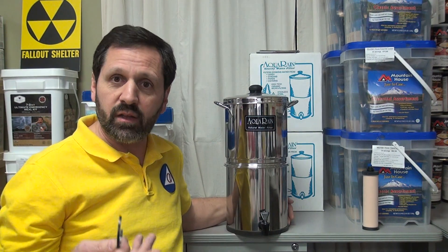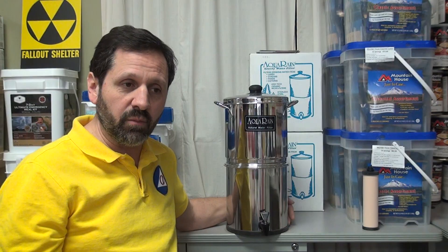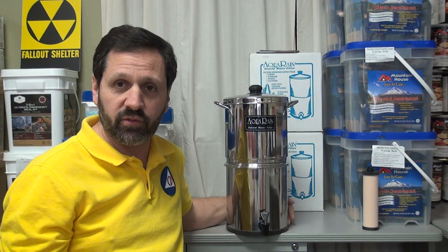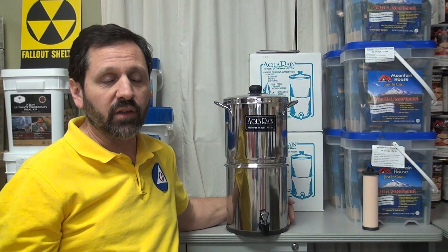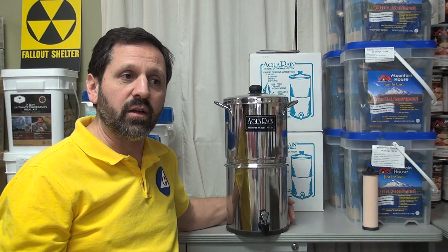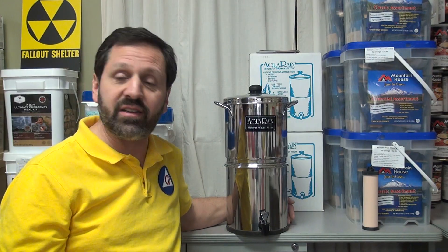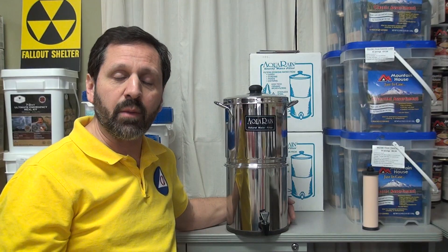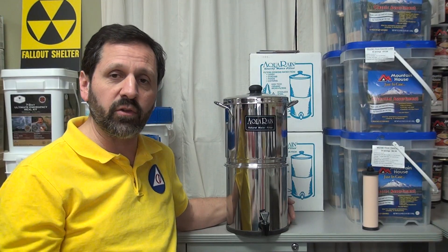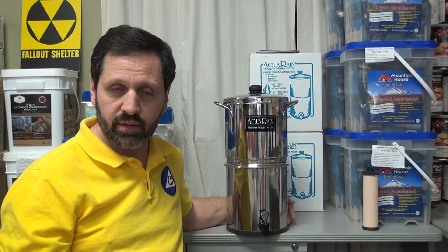Distillation is a very energy intensive process. A reverse osmosis system needs pressure, so it's also energy intensive and wastes a lot of water. Technically neither one is a filter, but both process the water to make it safe to drink from even surface sources.